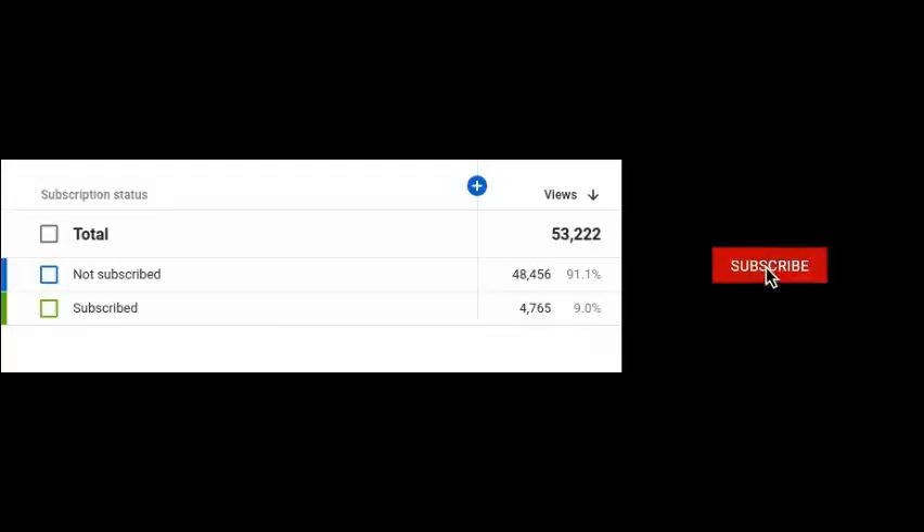Before we begin, be sure to subscribe and hit the bell icon to be notified of my latest videos.